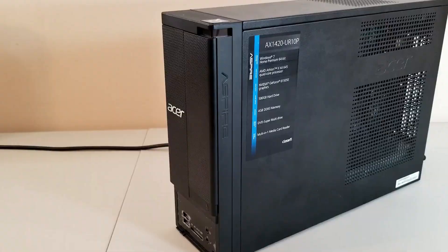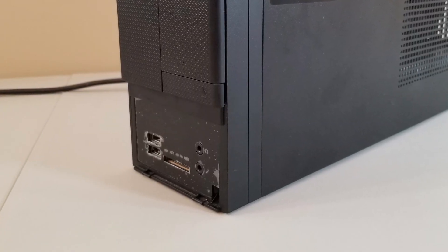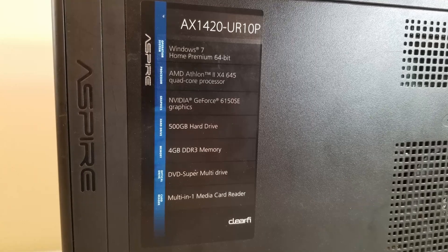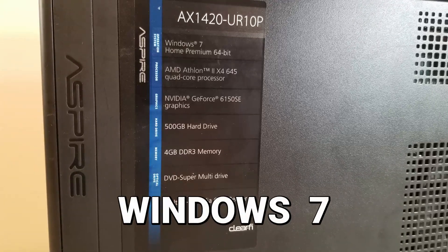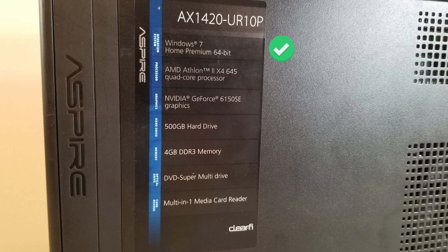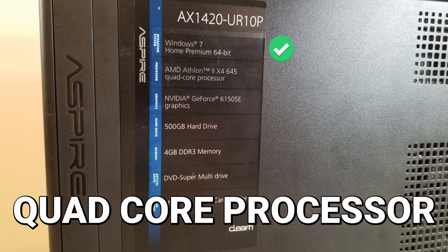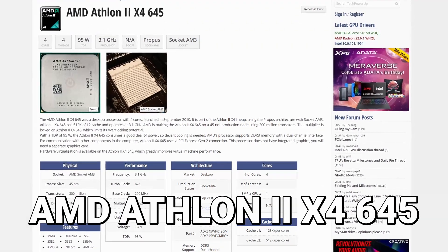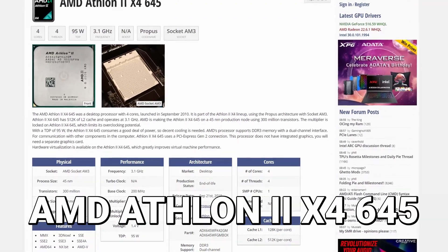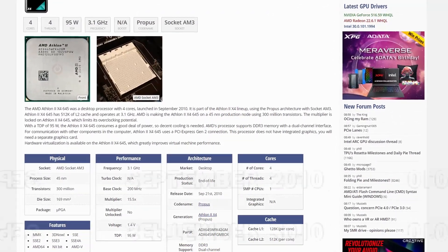It looks like it's in pretty decent shape. The little front panel door is missing, but that's not a big deal. Looking at the stats listed on the side, I was quite pleased to see that it originally came with Windows 7, so it wasn't that ancient. Even better, it listed a quad-core processor. This Athlon 2 X4 645 CPU is pretty old, being released in late 2010.